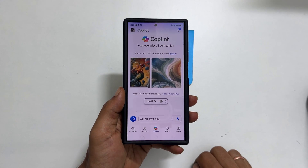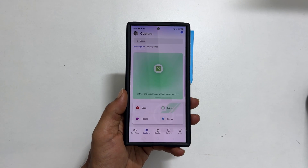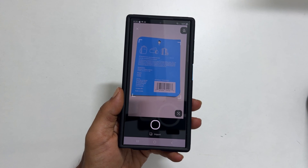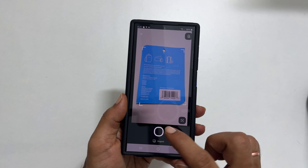Once the app is launched, tap on Capture. You get these options — select Scan from the options provided. Allow permissions if prompted. Place the document in front of the camera view and tap the Shutter button.